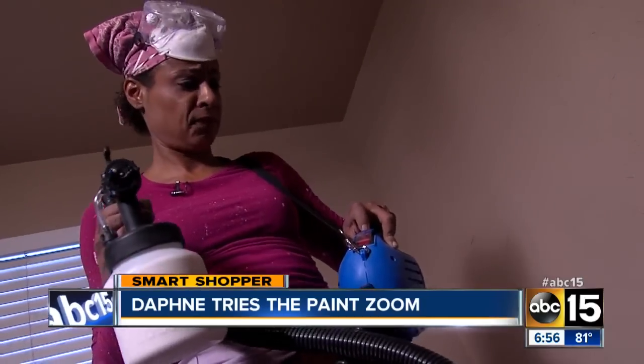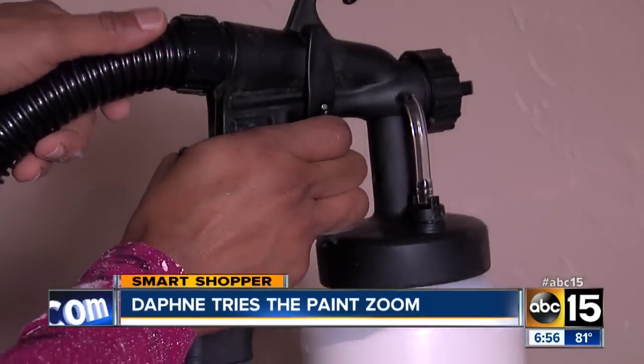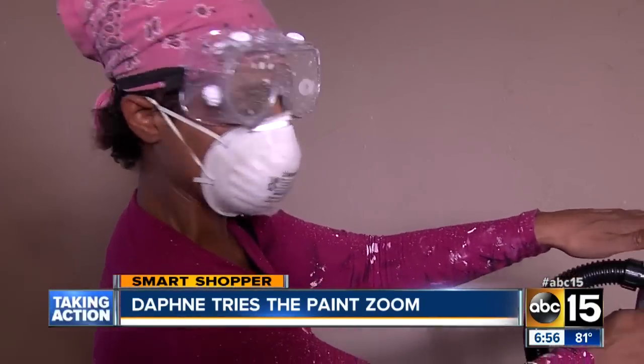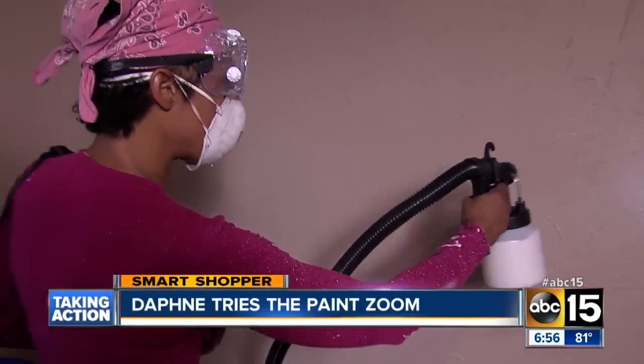Now it is time to start spraying. Well, maybe not — the pump keeps on falling off. After struggling to get it back on, we are ready. I feel air coming through here. This is taking a long time. But wait — we got paint!